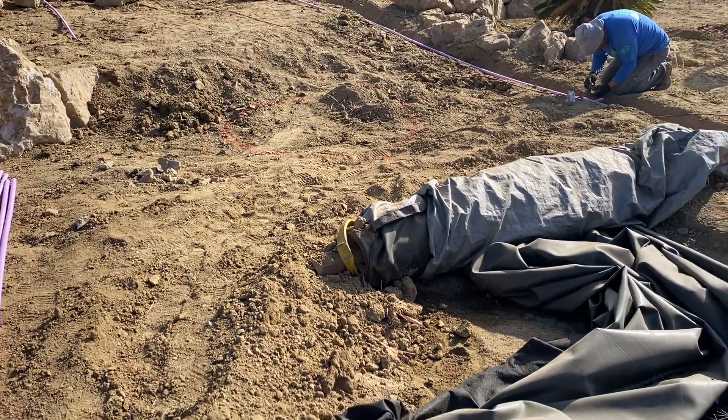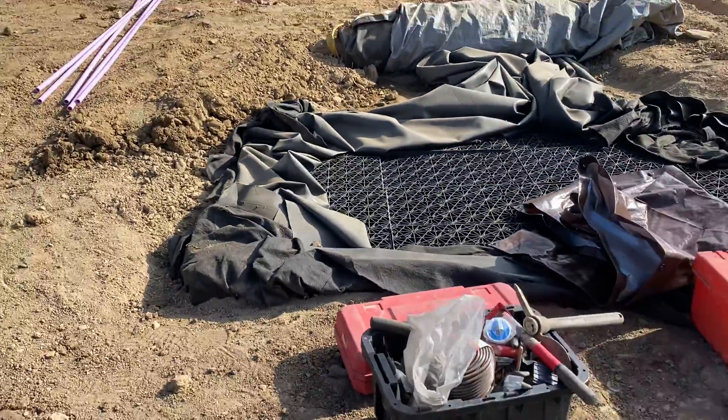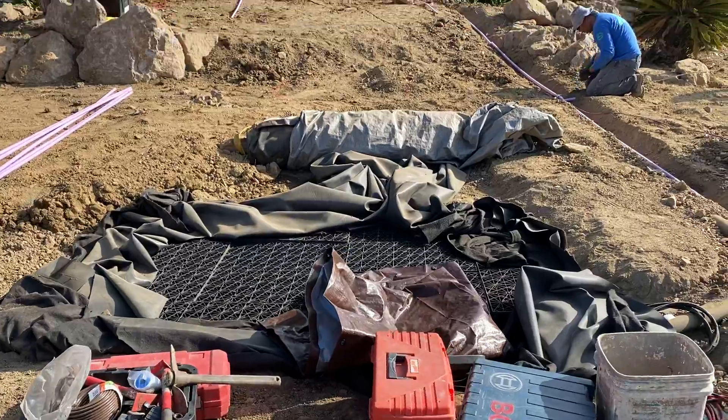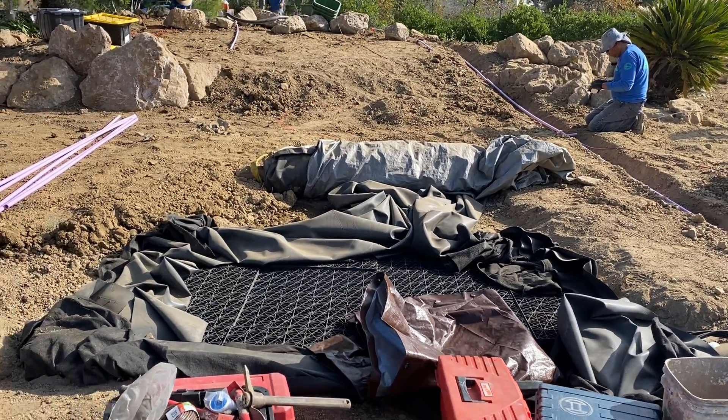It's heavy, and this is going to be an amazing pondless waterfall in a week or two. Thanks for joining me on this long video. Have a great day.